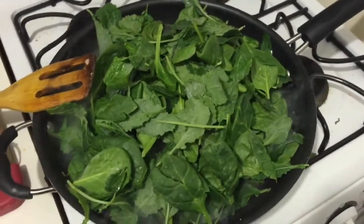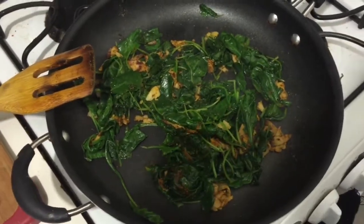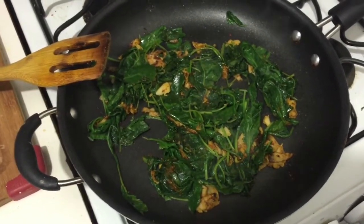Here we are with the spinach and kale cooked down. Now all you've got to do is add the eggs. Since I'm always trying to fight to keep my muscle, I'm gonna eat four eggs.